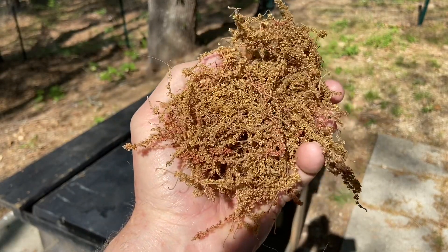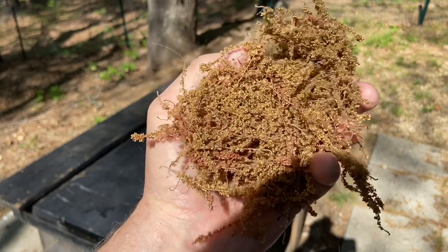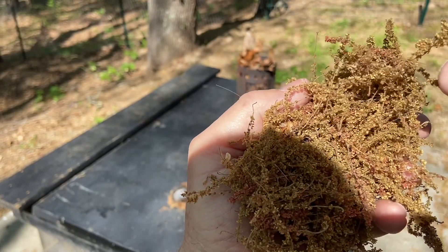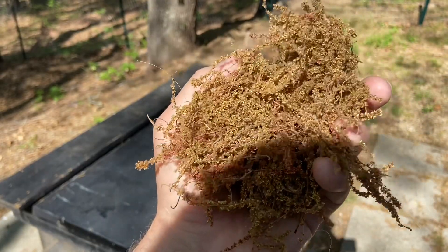Here are some oak tree catkins. The oak tree puts out male flowers and then they turn into these hanging catkins which release pollen, and then the female flowers use that pollen for reproduction.